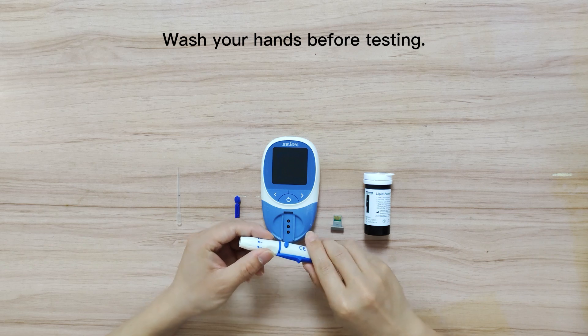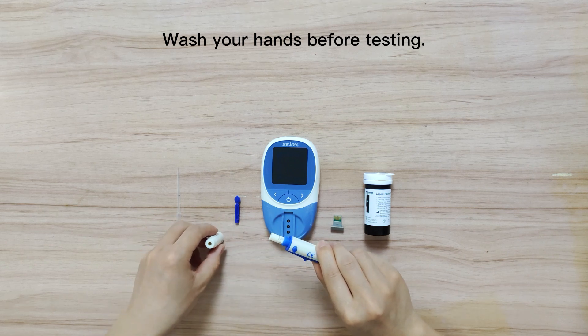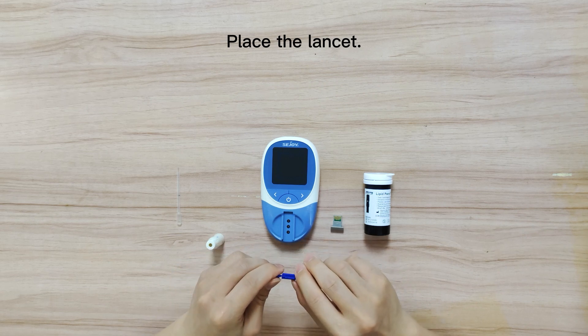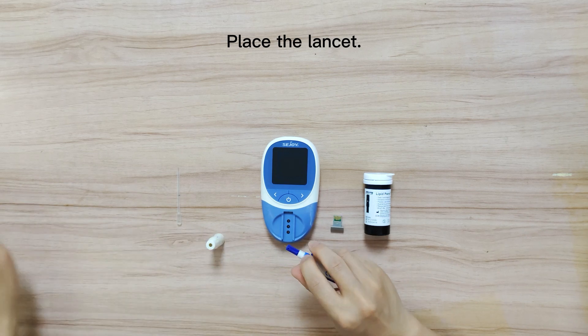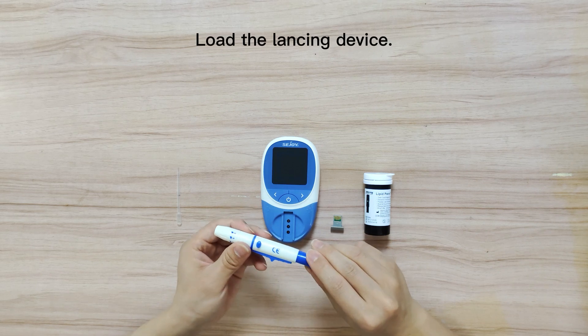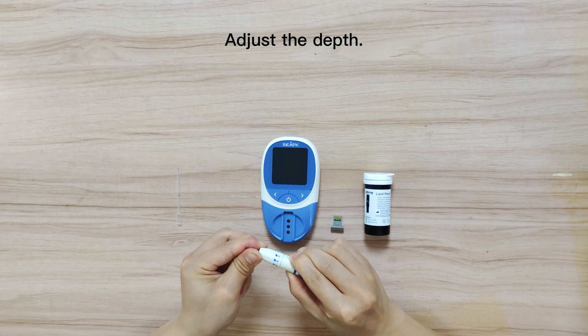Wash your hands properly before testing and wait until they are dry. Put the lancet into the lancing device. Load the lancing device and adjust the depth of the lancing.